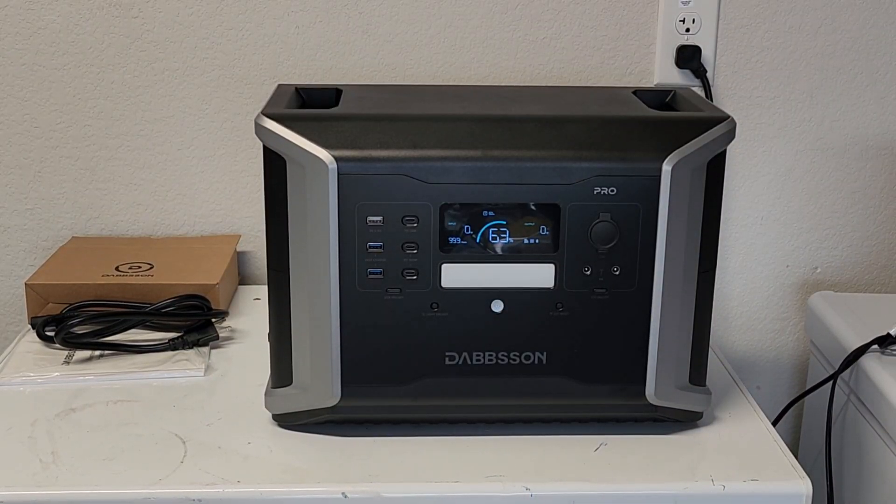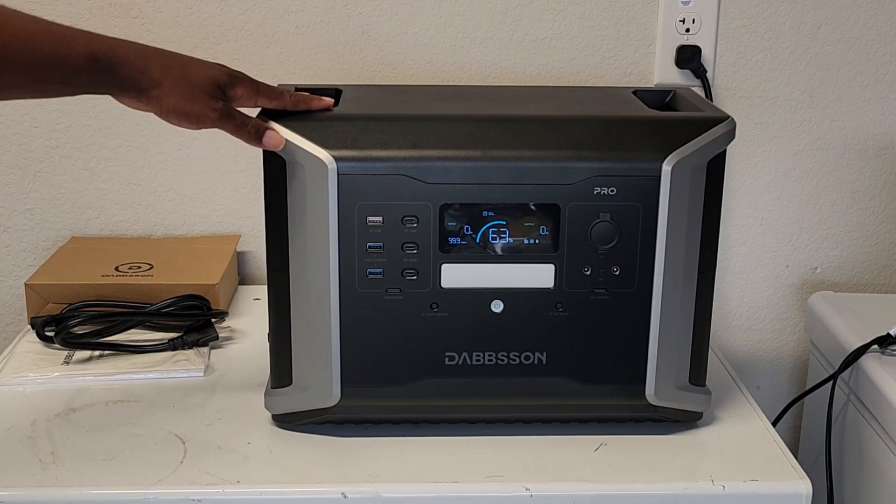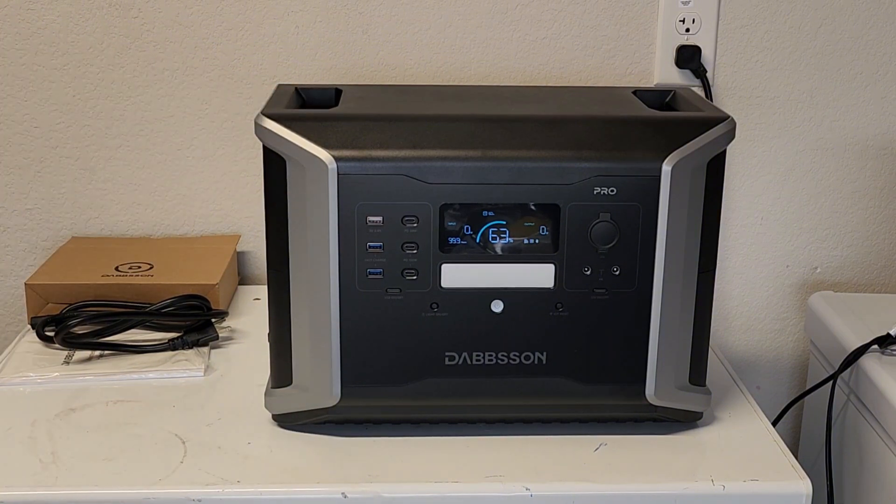Good day ladies and gentlemen. Today we are going to take a look at a brand new product from a company called Dobson. This power station right here is called the DBS 2100 Pro. It has a 2150 watt-hour battery capacity and 2400 watts of inverter.